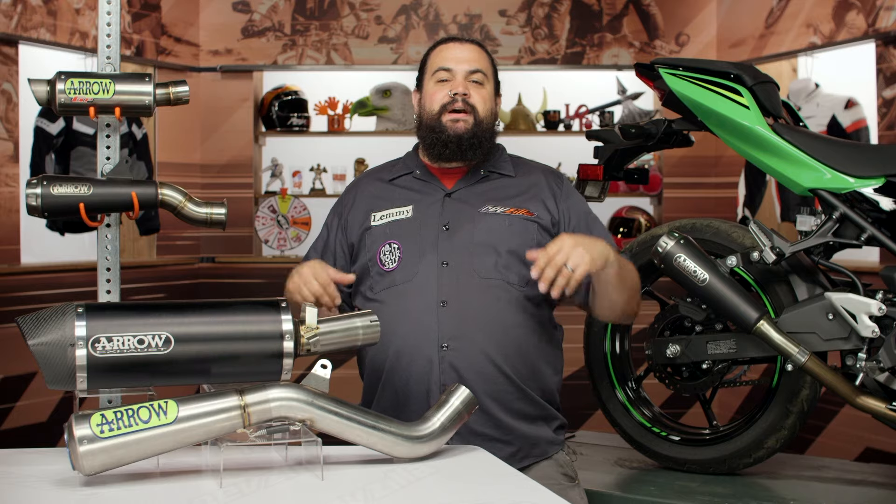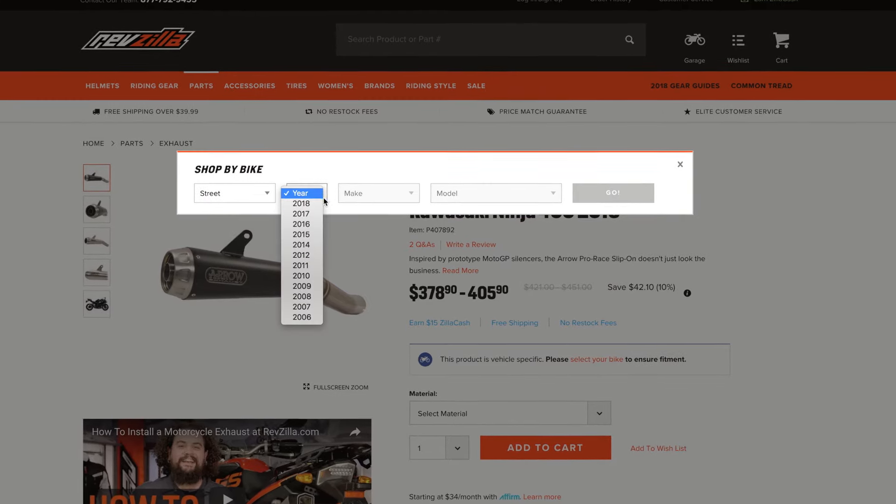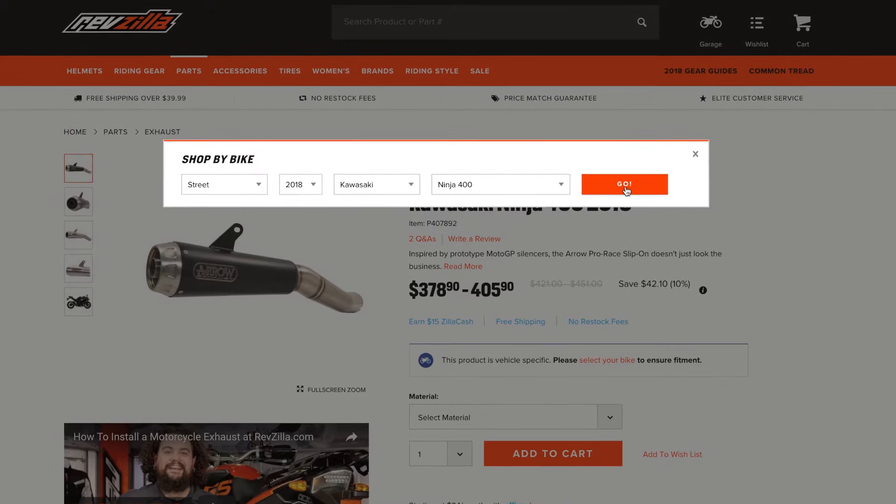Arrow is cranking out a lot of exhaust for a lot of different bikes. Most of the stuff you're going to find here at RevZilla is geared primarily towards metric street machines — we're talking sport bikes, naked bikes, sporty bikes. Throw your bike into our bike finder and we're going to show you the Arrow parts that fit your bike exactly.